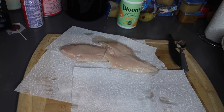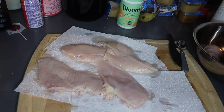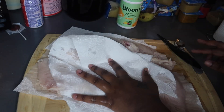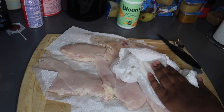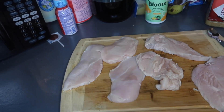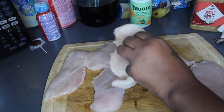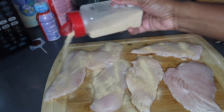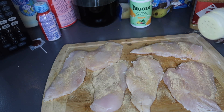The chicken is done thawing. I'm going to season it up real quick with the basics - avocado oil on the pan heating up, garlic powder, adobo, and this garlic and herb seasoning because it's salt-free.